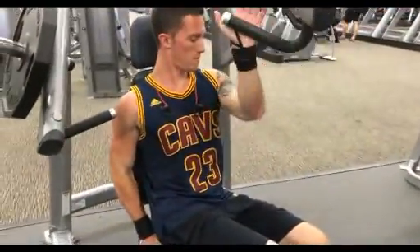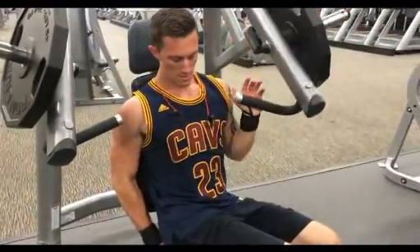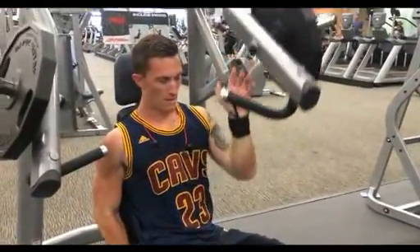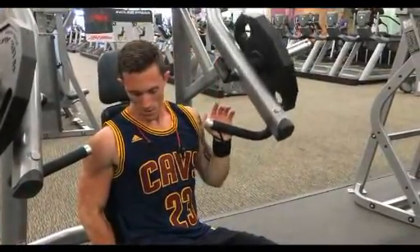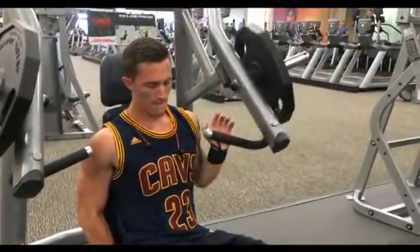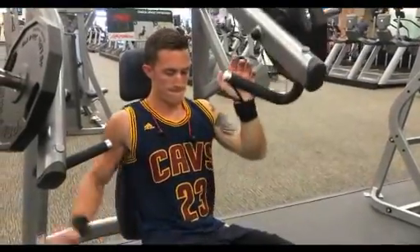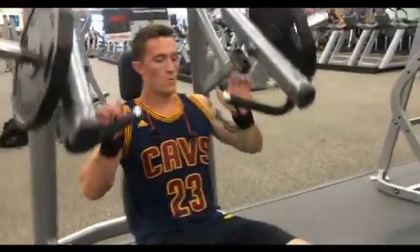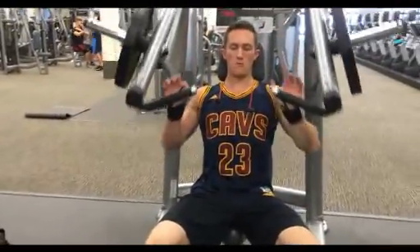Especially with the fact that I'm cutting, I do really low weight and high reps. Look at those veins though. After my 20 reps with each arm, I proceed to do a set with both hands at the same time just to explode and finish and really get that solid pump.